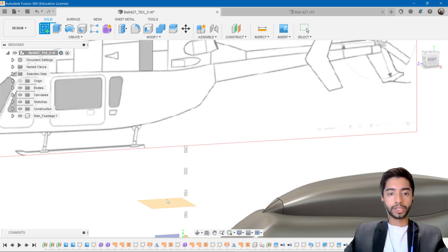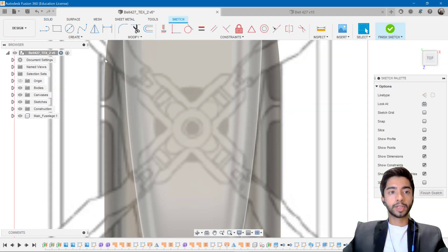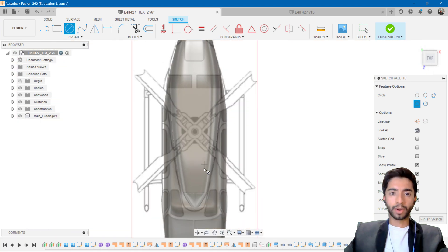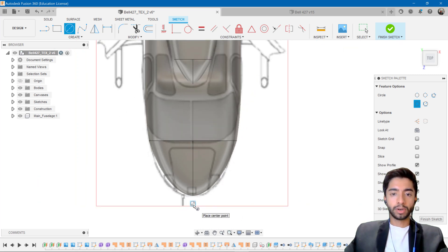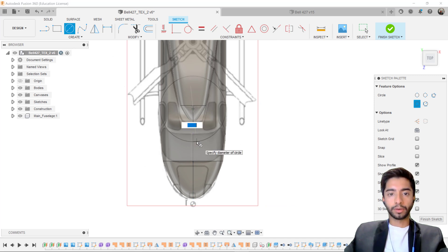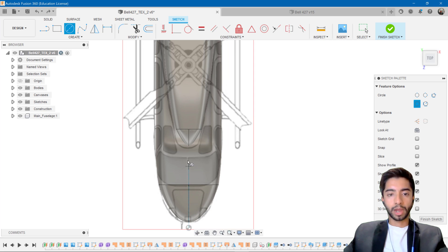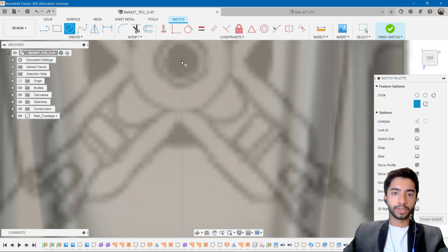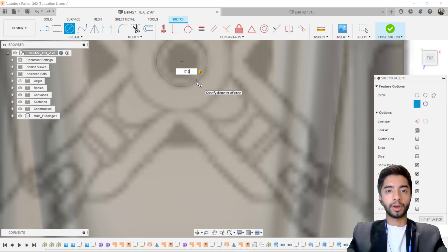I'm going to create a new sketch on the new plane we've just created, and it's automatically going to take us to the top view. The first thing I'm going to do is create a circle. I want to find the plane of symmetry — just hover over the origin, which is this black and white circle, then drag your mouse upwards. You'll see a blue line indicating the center of our helicopter. I can then snap right to it, click there, and drag the circle outwards. Maybe I want this to be 17.5, and I'm going to press OK.